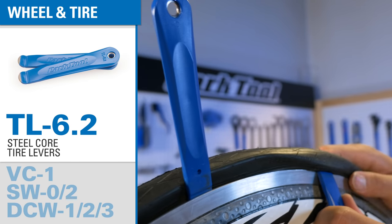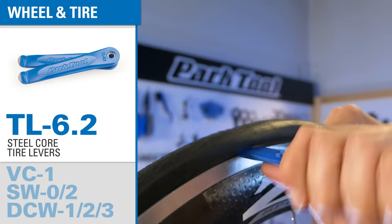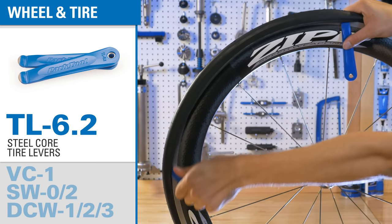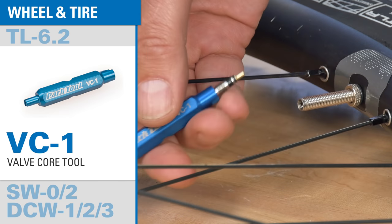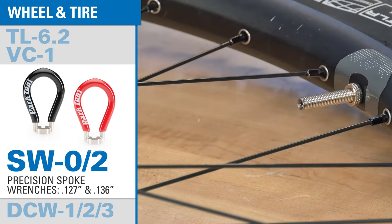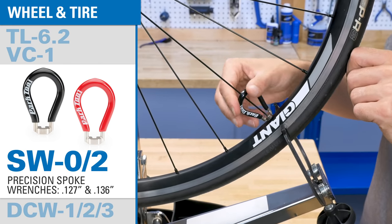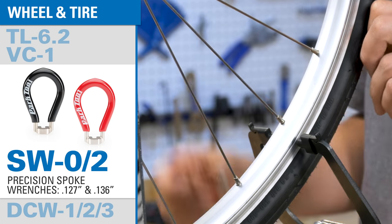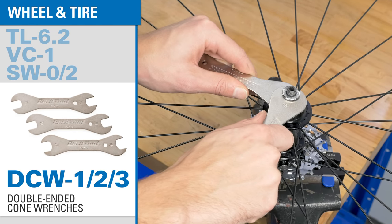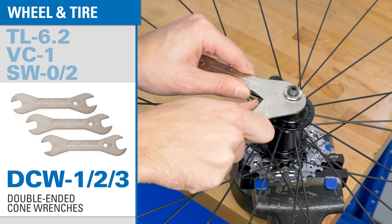This set of steel core tire levers is strong, non-marring, and perfectly sized. The VC1 can remove and install Presta and Schrader valve cores. Our iconic spoke wrenches in two common sizes let you make truing and spoke tension adjustments. A set of double-ended cone wrenches makes for easy adjustment of hub bearings.